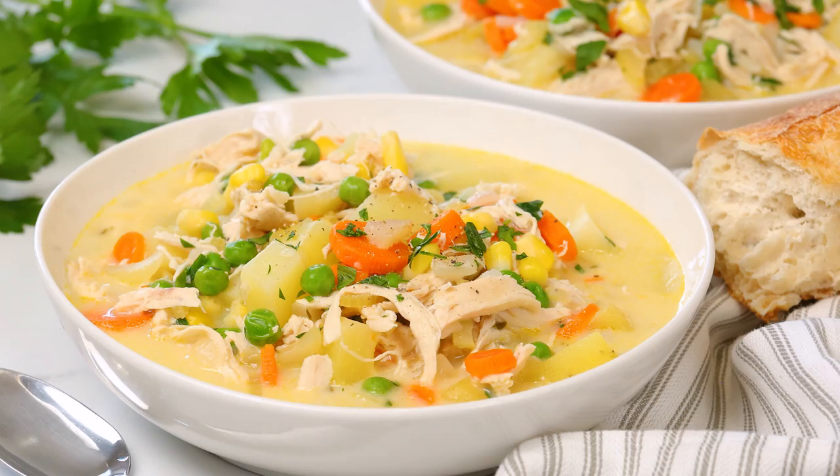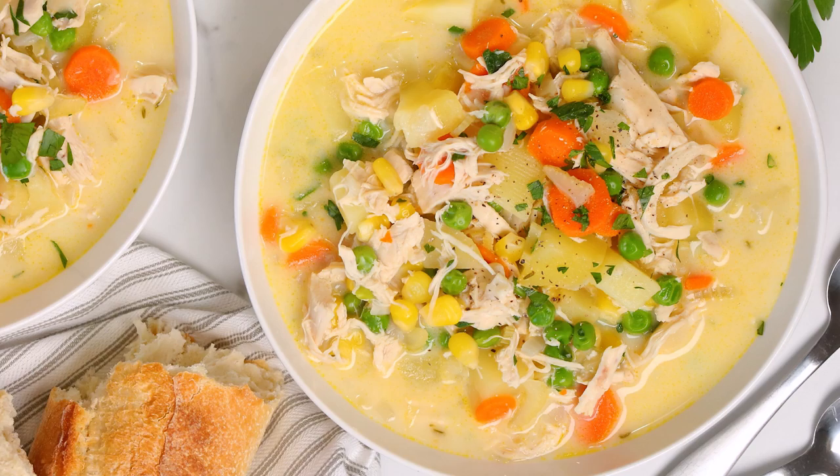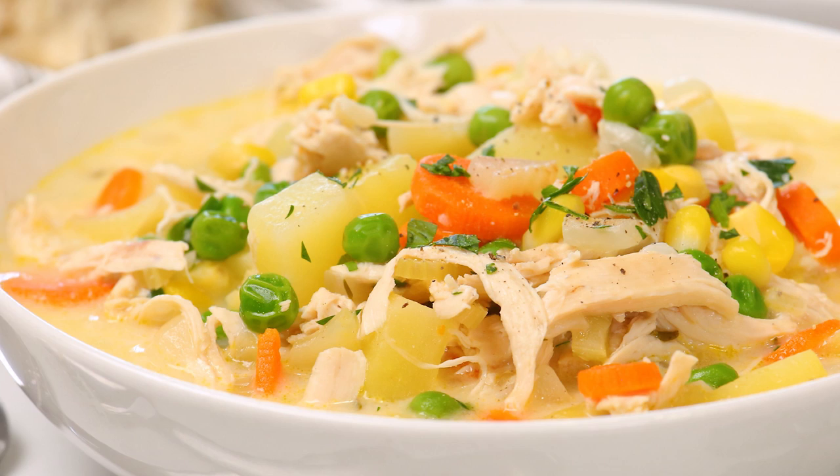Hey lovelies! The weather outside is cooling down which means things in the kitchen are just heating up, and today we are celebrating the arrival of soup season with this absolutely incredible chicken pot pie soup. It is just as good as it sounds — basically all the goodness of a chicken pot pie except without having to fuss with any pie crust. So what's not to like about that?